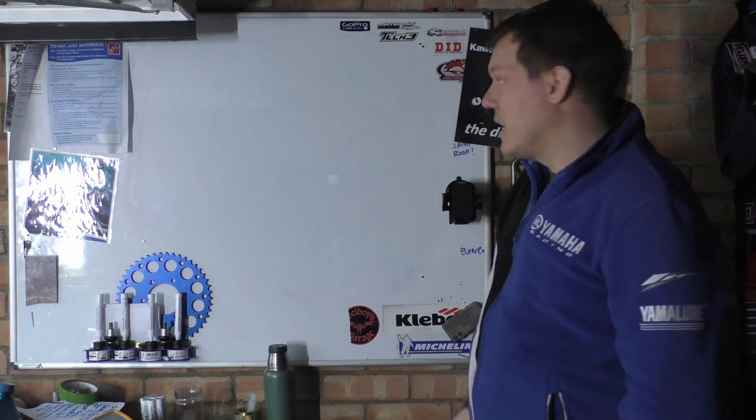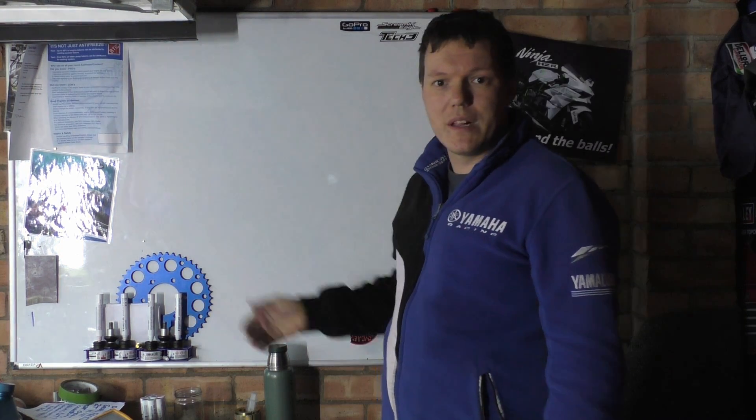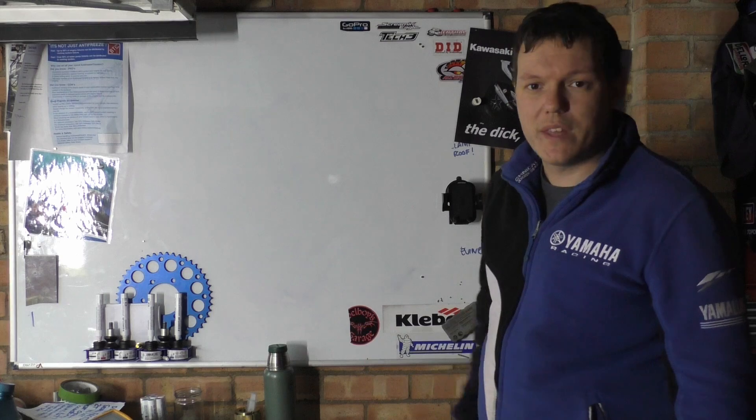My name's Matt, welcome back to the shop. It's getting a bit dark so I've had to turn the light on. Sorry about the glare and all the rest of it — we'll have to sort that out.